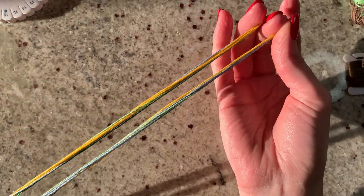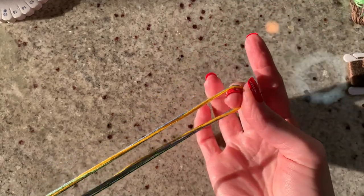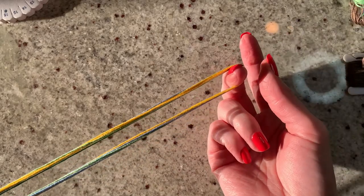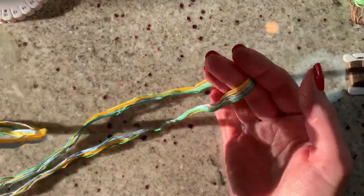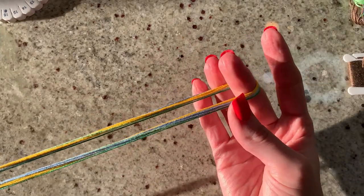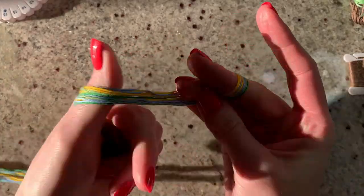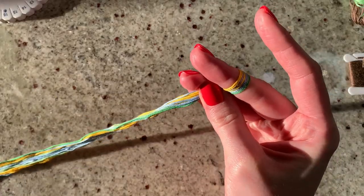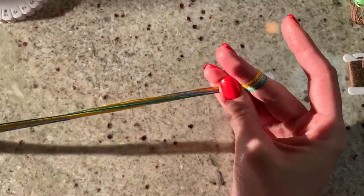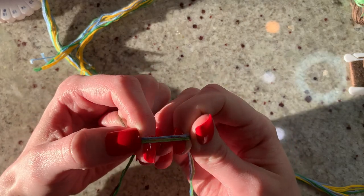If you paid close attention to that list, you'll notice there were some odd numbers of strings. In those cases, I cut a full wingspan length of that color and then split it down — embroidery floss is generally six strands of thread, so I separate out three strands to create half a strand.